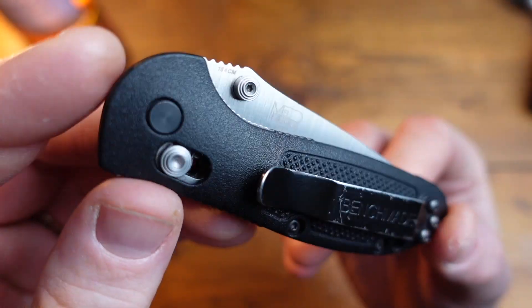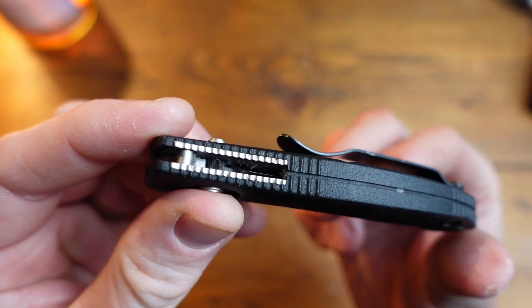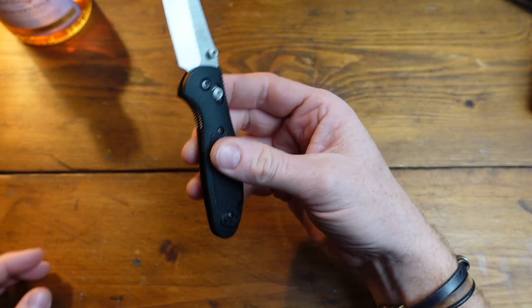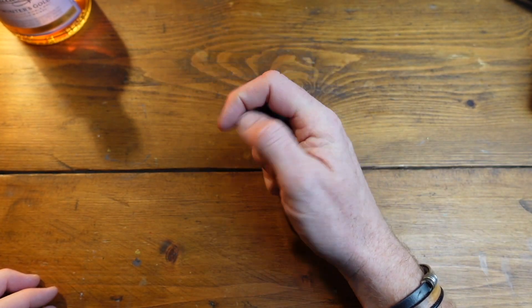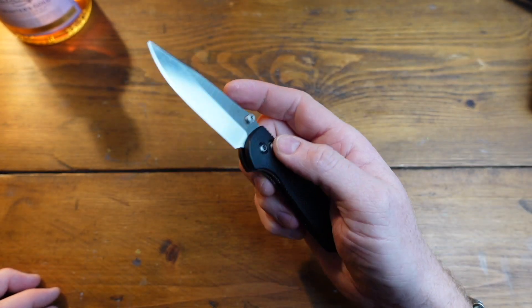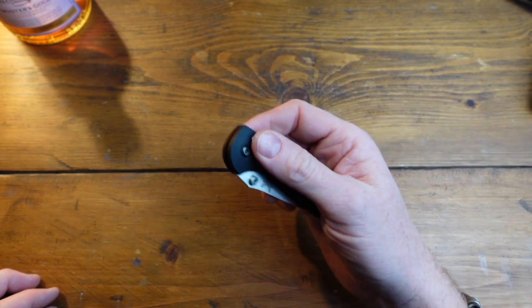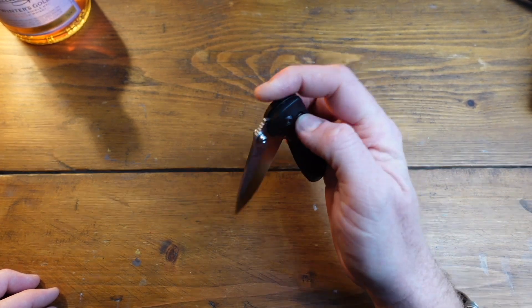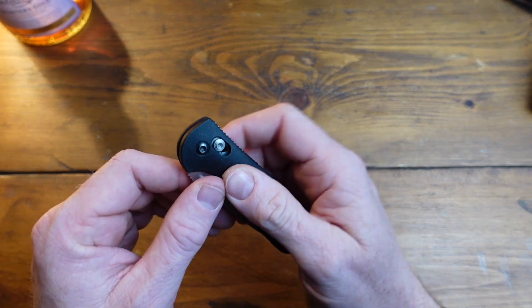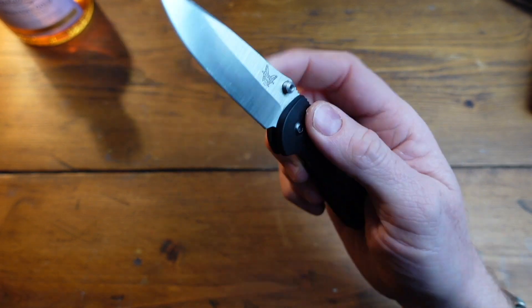That axis lock is just a thing of beauty — makes this thing buttery smooth and fun to operate, just a breeze. It becomes like a fidget spinner; you just pop it out, just lovely. You can use your thumb, your finger, or just grab that axis lock from either side and flick it open. Wonderful. That lovely clip point blade is really, really nice — satin finish. You can even give it some wrist flicks, which probably isn't good for it, but I do it anyway.